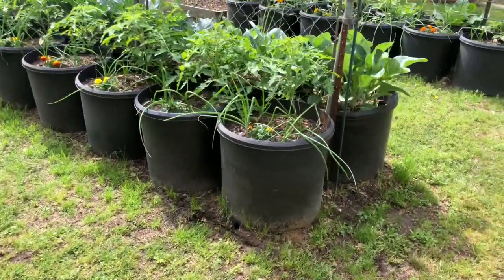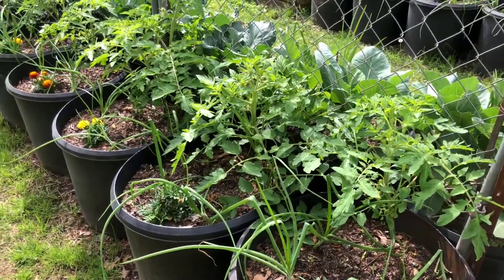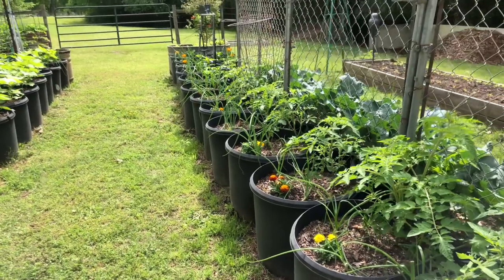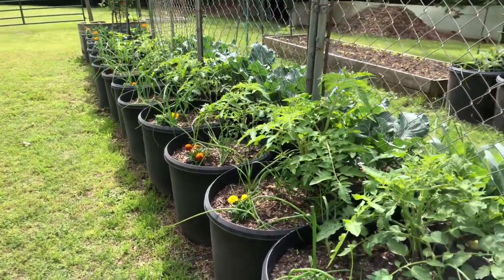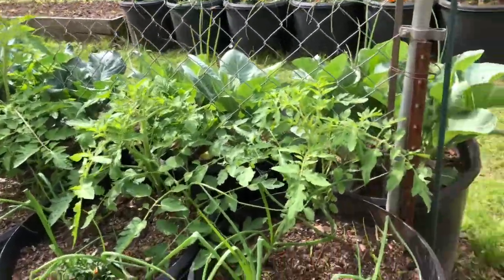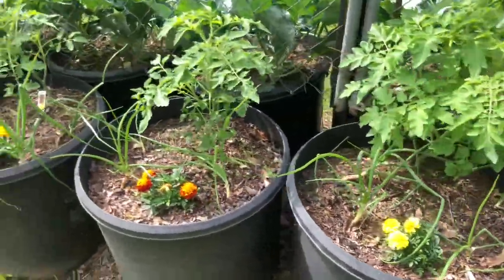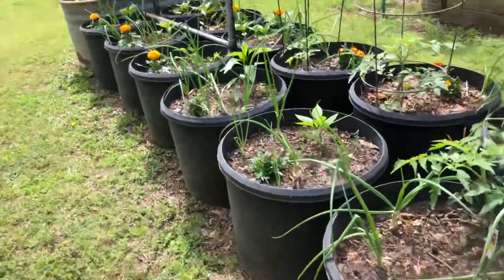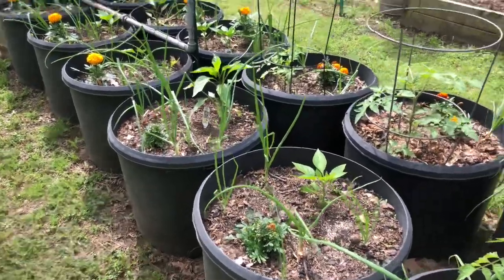These are tomato plants. This year I grew a variety that was new at the garden center. As y'all know, I was so crazy busy with my Christmas tour of homes that I did not start seeds this year, so I had to buy my tomato plants. These are called Homestead 24. I've got my onions dispersed in those with my marigolds. I need to come in here and start trimming these back a little bit.